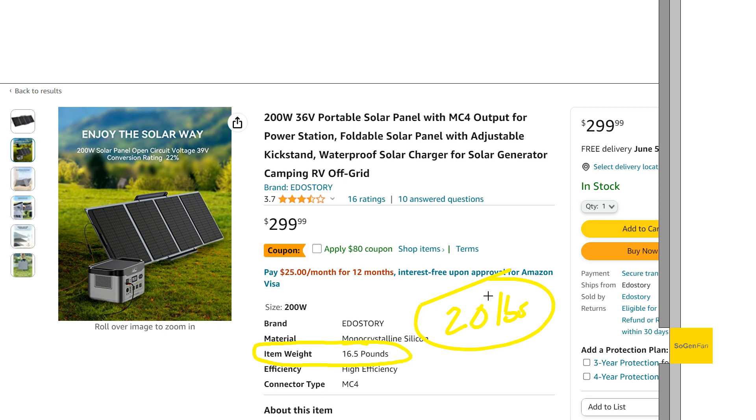So that's just a quick review on this high-voltage, high-output budget solar panel. Hopefully you found this interesting and helpful. Thanks for watching.